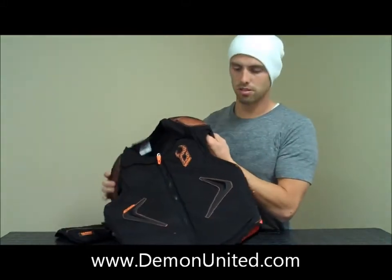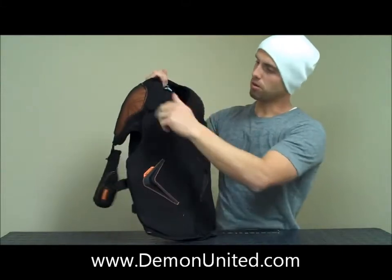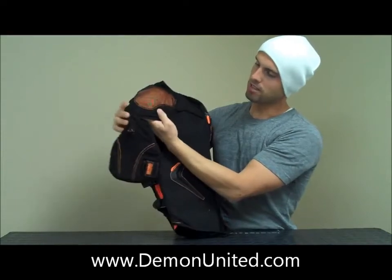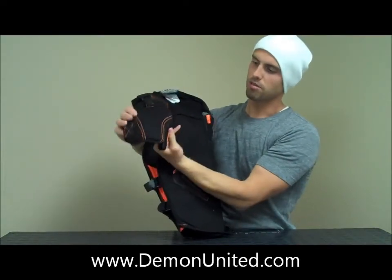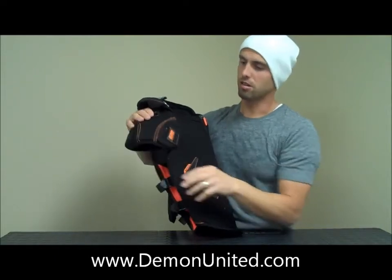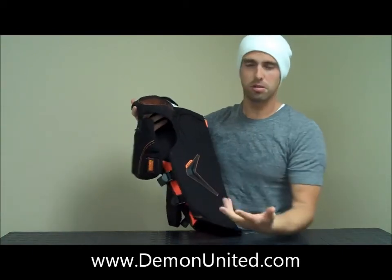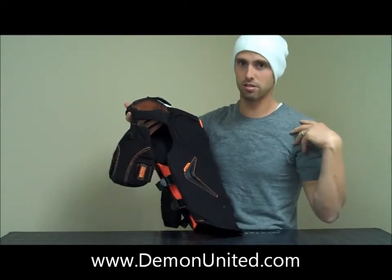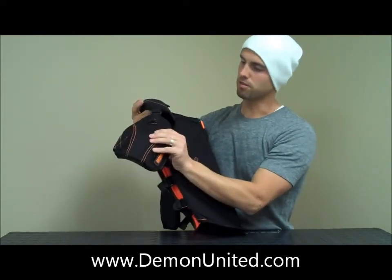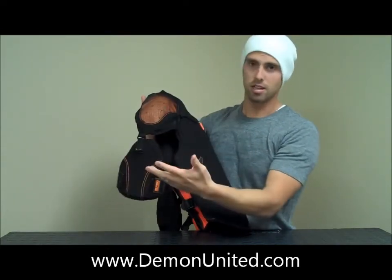Let me go over some of the features for you. So the first thing you'll notice is we've got the D3O on both of the shoulder caps here, which provide great comfort. Over the bicep area, the tricep area, we've got these foam mesh and plastic protectors with a Velcro strap. And really what that's for is for snowmobiling, for racing — you have to protect your upper arms, your triceps and your biceps. You can remove these if you want with just this Velcro strap right here.